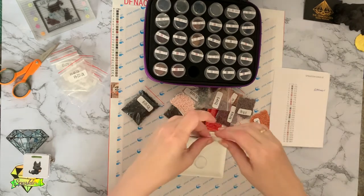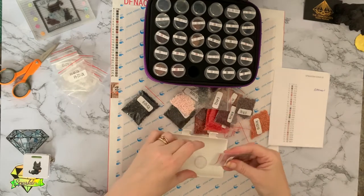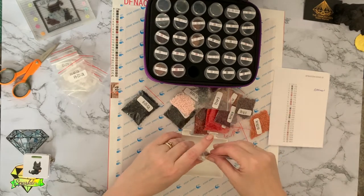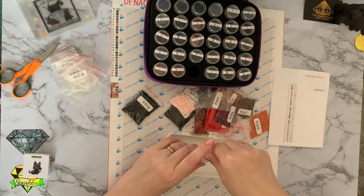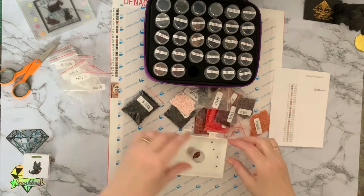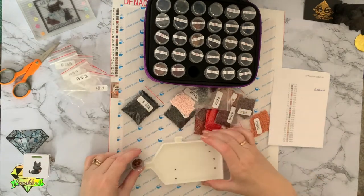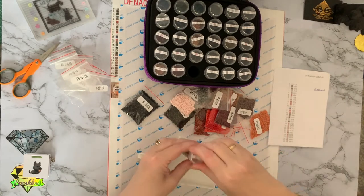It is more difficult, actually, pouring them into these pots out of the zip seal bags than it is pouring them out of the little containers — which is strange. I suppose it's because the neck's wider and harder to control. That's that one put away there.